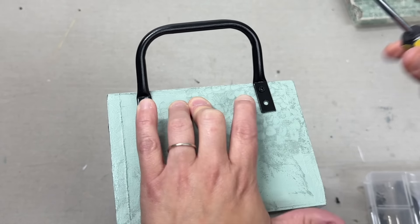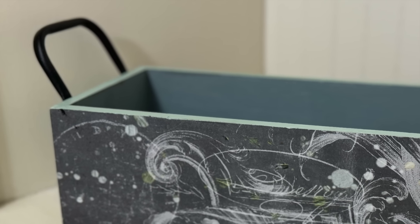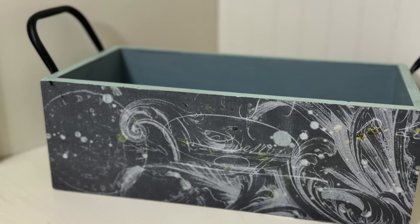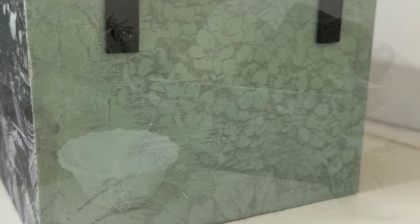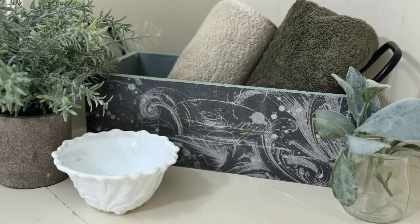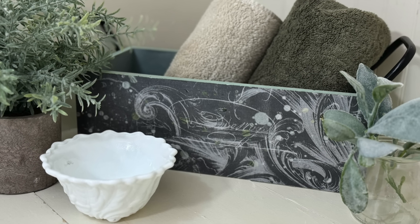I forgot to film it, but I did seal everything with a polycrylic sealer — I used Big Top by DIY. Here is a look at our finished project. I'm really impressed how well the colors blended; Apothecary and Skeleton Key are not necessarily colors I would put together, but it looks great. Here's an example of how you could style it in a bathroom with a little trinket dish, some greenery, and some hand towels.